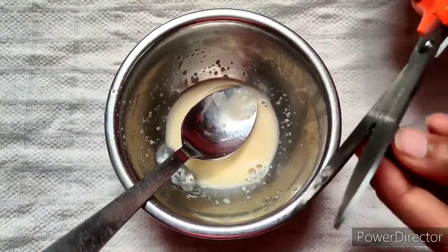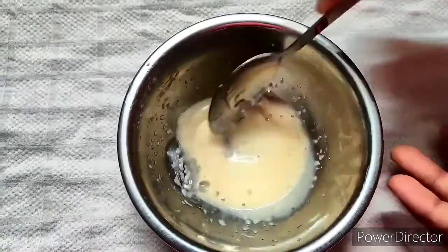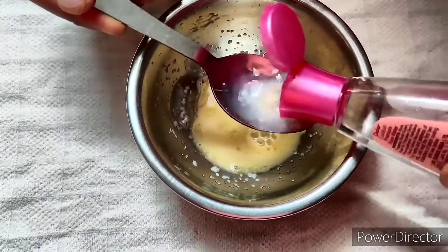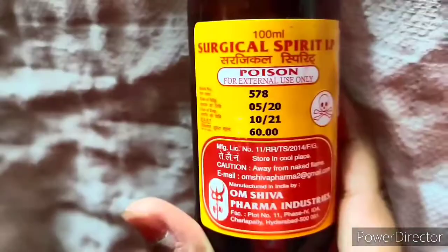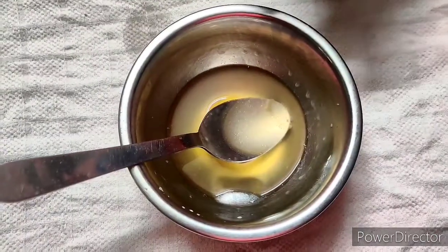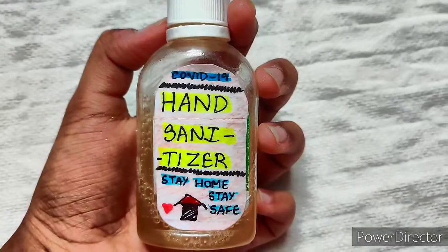I am going to add glycerin — 1 spoon, then 3 tablespoons, and finally 4 tablespoons of glycerin. Now let's transfer this hand sanitizer to a bottle.